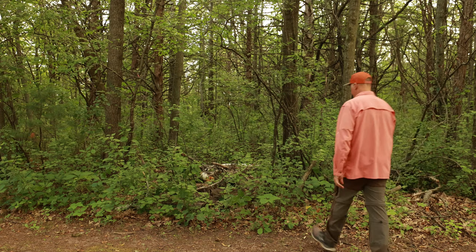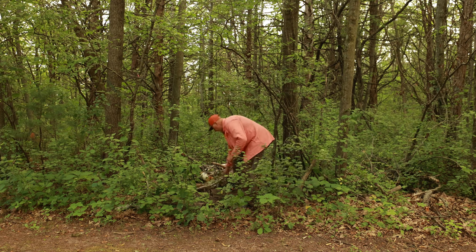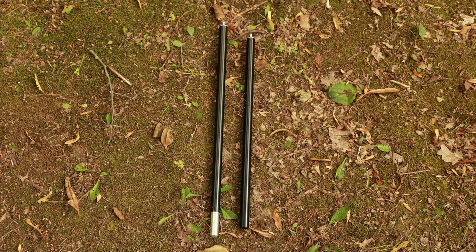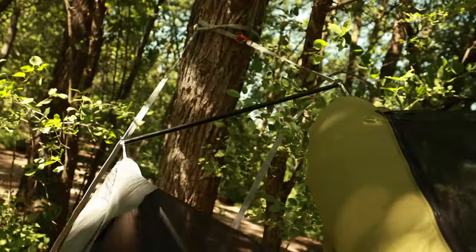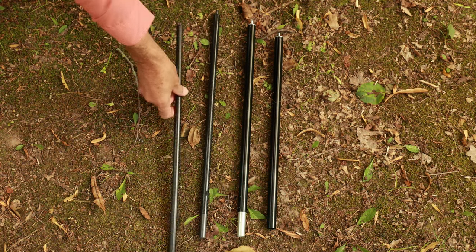Now the next piece of gear is a spreader bar. You can go in the woods and find a large stick to save weight instead of carrying spreader bars, but it is a lot easier to purchase a spreader bar and sacrifice the extra weight. Dutchware Gear sells a set made out of aluminum, but if you want to cut the weight in half you can also get them made of graphite.